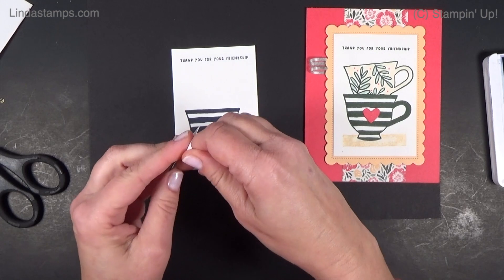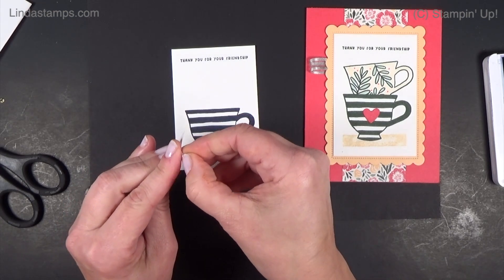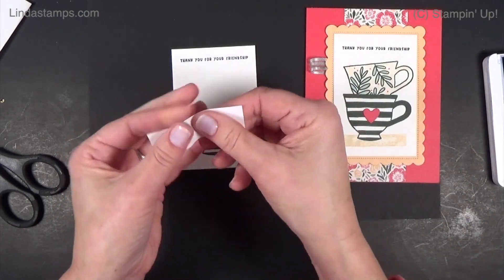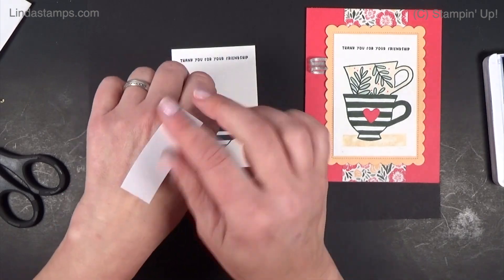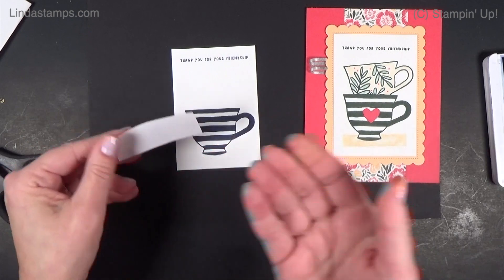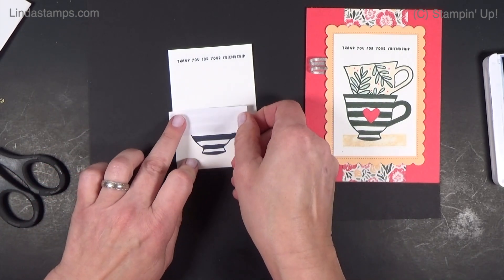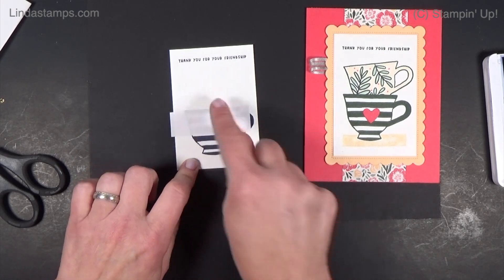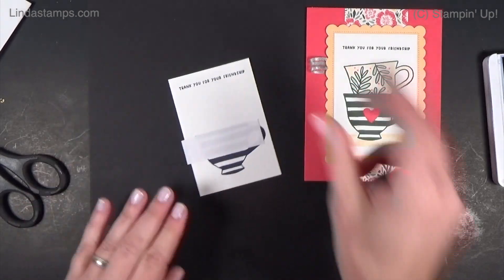Peel off the backing — you can use it over and over again, so I'll probably leave this right in my stamp set. It is really tacky. I took just a little bit of the tack off because I found one time I pressed it down too far and it lifted up my ink a little bit. You really only need to make sure it's right up to the edge and you don't have to press the whole thing down. See how you can see through it — so you can see what you're doing.